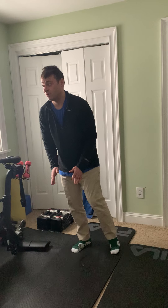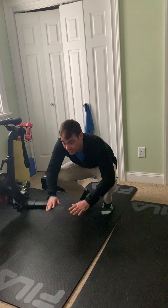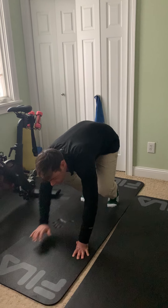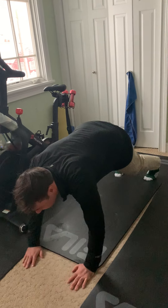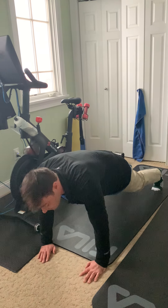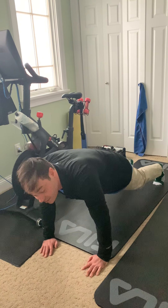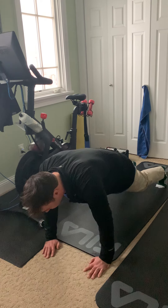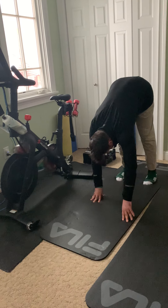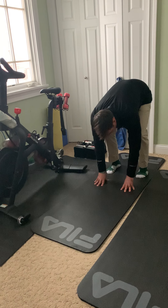For our next one, we're going to get down on the ground, squat down, put our hands forward, and walk with your hands into a plank. When you do this, the goal of a plank is to get your back really flat and straight — you should almost be able to balance a hot cup of coffee on your back. Then we're going to come back, go slow, walk it in, come up, and try to keep your heels on the ground when you come back.